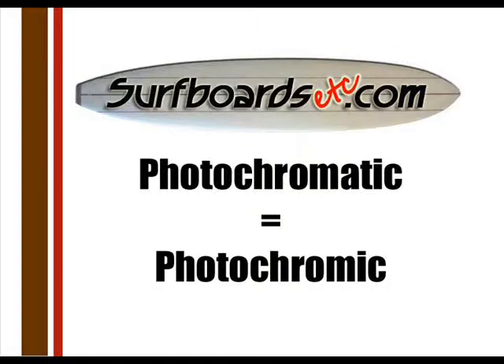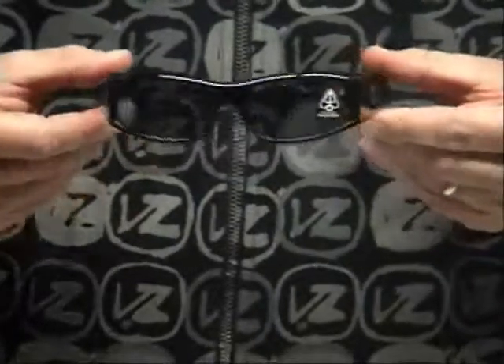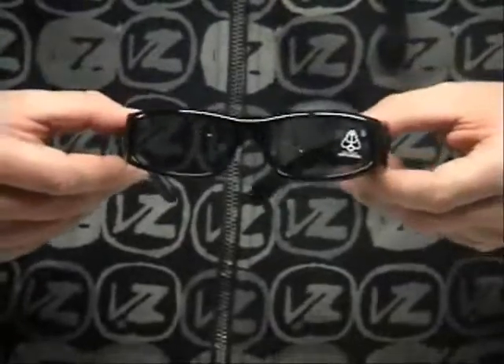Photochromatic lenses, like the ones in these Spy MC shades, adjust to the lighting conditions. They get darker when it is really bright out, and they get a little bit lighter when you walk inside.